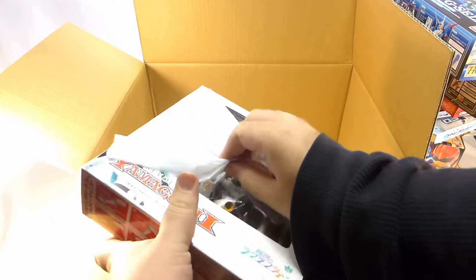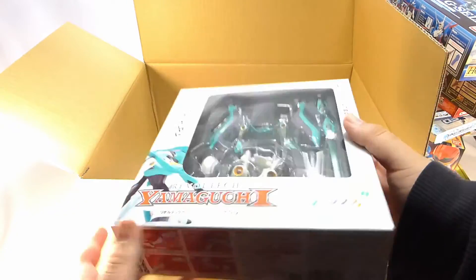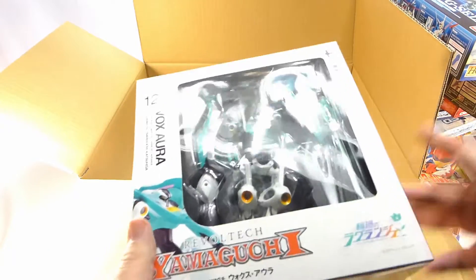Last but not least, I got this RebelTech — it's called the Vox Aura. It was only like six dollars. It transforms into a jet. If it transforms into a jet, you know I'm going to buy it — like many of these things do.